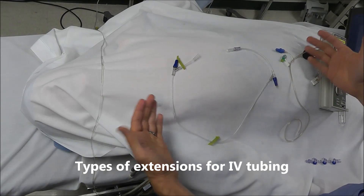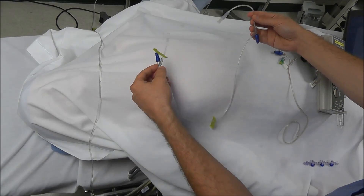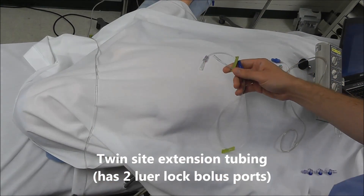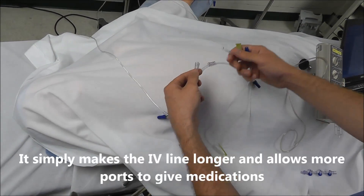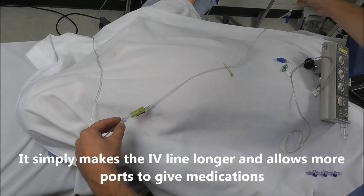Next, we're going to go over the types of extensions available. Extension tubing is really just used to make the length of primary or mini drip tubing longer.